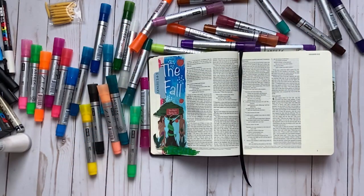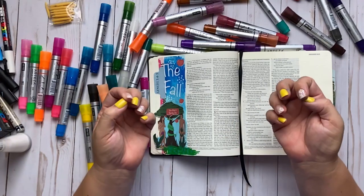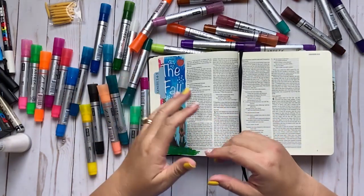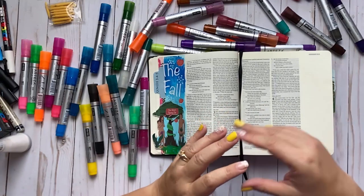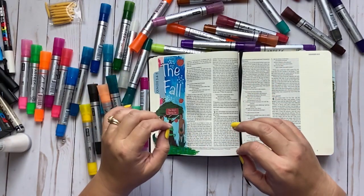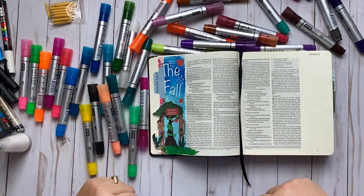Hi, Tracy here with BibleJournallyMinistries.com. In this video I'm going to do a review of the Arteza acrylic paint pens — the count of 40 that come in a big nice package. I absolutely love them, so I can't wait to do this review with you. I'm also going to be doing a Bible journaling entry at the end of the video, so stay to the end if you want to see how we use the pens in Bible journaling.